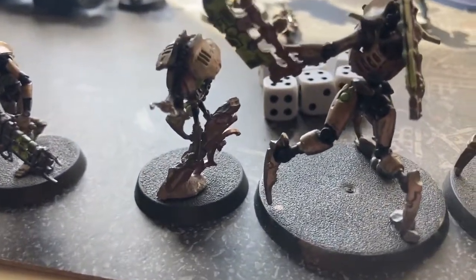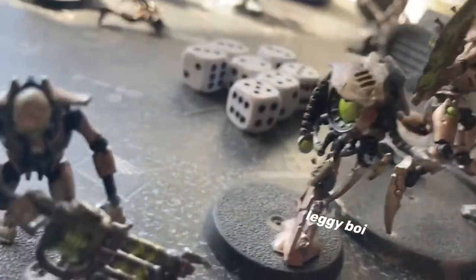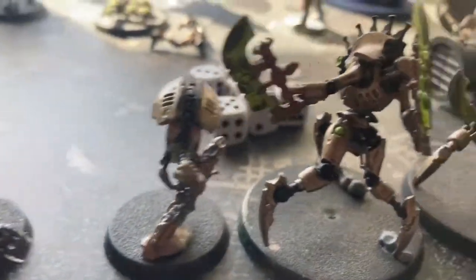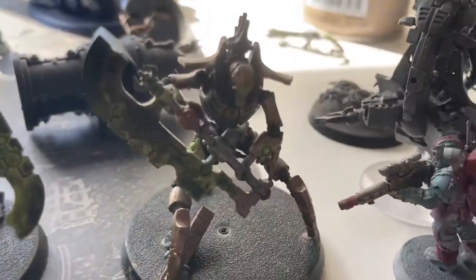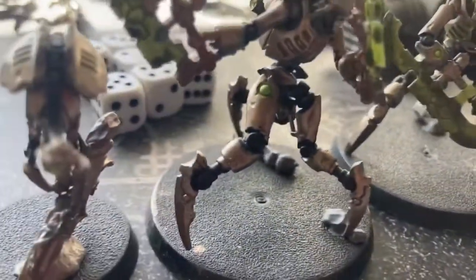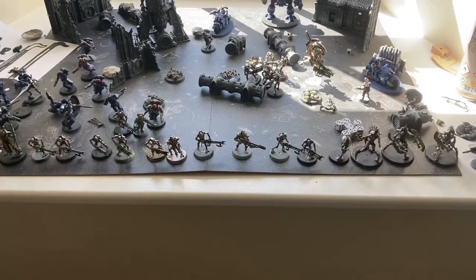And then we've got the Skorpekh Destroyers and plasma sights — however you call them. I think I didn't botch the core in the middle too bad. Some of them are slightly unpainted but I think I did okay. That concludes the metal skelly bones.